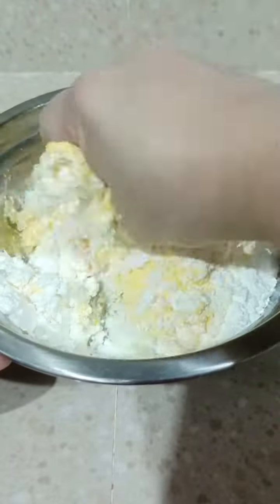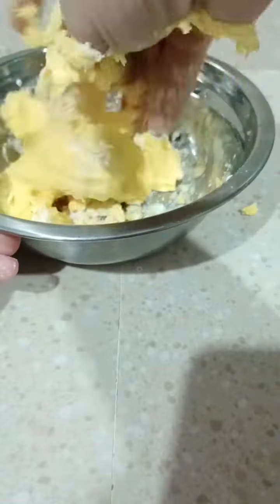Knead the dough with your hands until smooth. Add more baby lotion or cornstarch if needed to achieve the perfect consistency. This easy homemade dough will surely make your kids really happy and they will enjoy it.